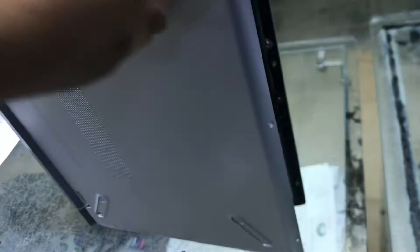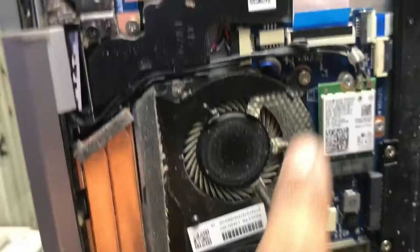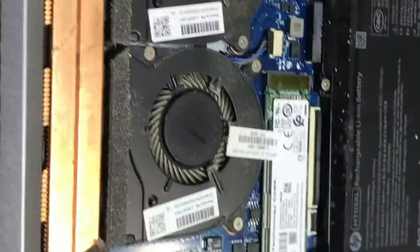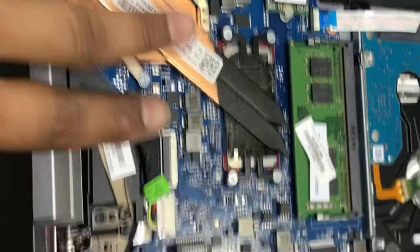Okay, I removed the side down cover, so now it's visible in front of us. We have to remove this LCD, so we will remove the screws from here and from here. I will remove the screws, remove this VGA cable, and also remove the Wi-Fi antenna cables. Then we will unassemble it from the bottom part and fix the hinge.